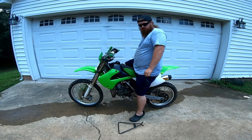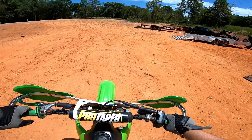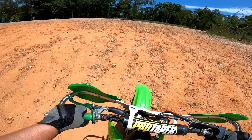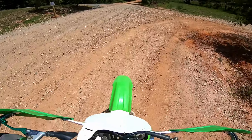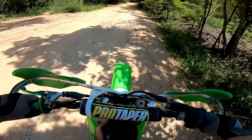I guess the only other thing to do now is just go ride it. Alright, we're here to do the dirt dive. A few people are here today, so we'll have to kind of be careful. I don't remember this bike being this short — in fact, whenever I used to have one and ride it.